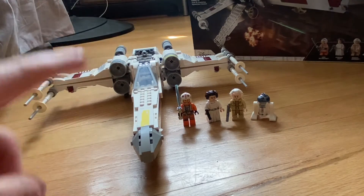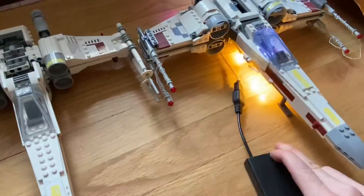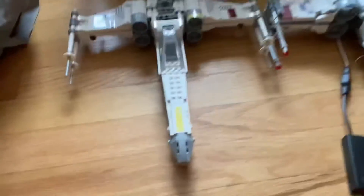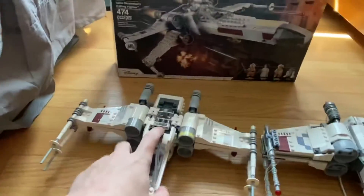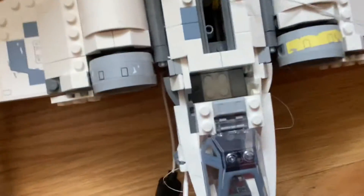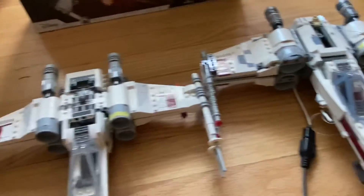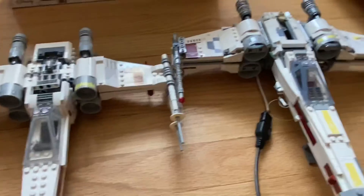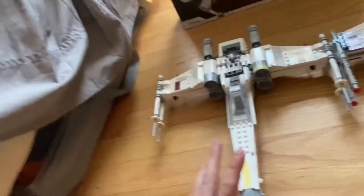Now for the comparison with the 2018 X-Wing. The 2018 one has added lights, but there's a significant size difference — the 2018 cockpit has a chair and is a lot bigger, while this one is smaller, which I prefer. The R2D2 section on the 2021 version is better; the 2018 version only has one stud for him to attach to. The engines aren't as big on the 2021, which is nice, and the guns look a lot better on the 2021 version as well.